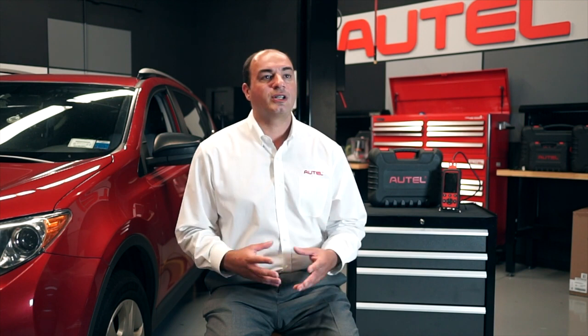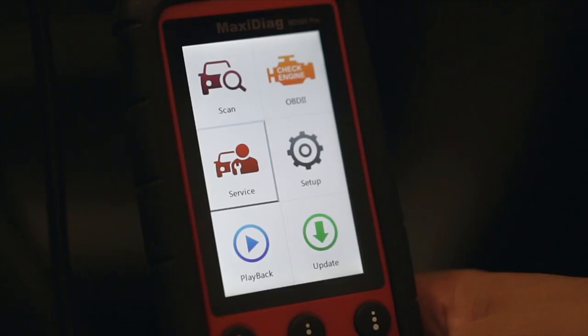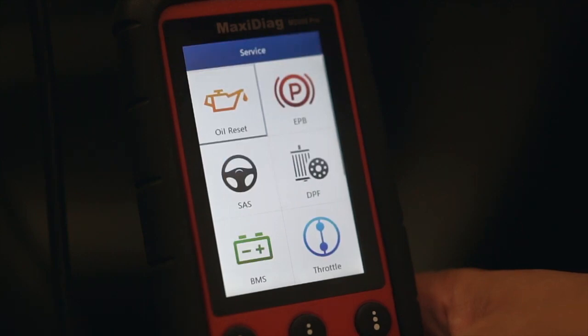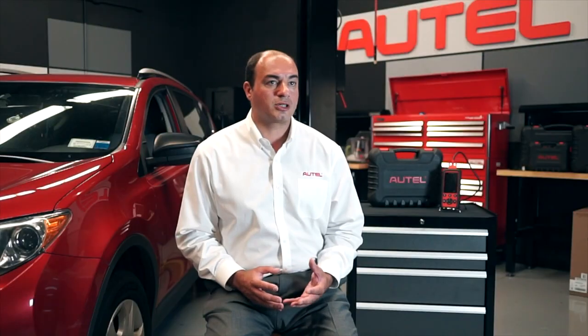But the MD-808 Pro doesn't stop at diagnostics. It's a full-featured service tool that can help technicians perform several of the most common automotive services, including oil and service light reset, battery registration, steering angle sensor calibration, and diesel particulate filter regeneration. The MD-808 Pro will perform these functions automatically, or will display step-by-step instructions on its 4-inch color display so you can perform the service or reset it manually if required.